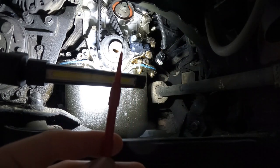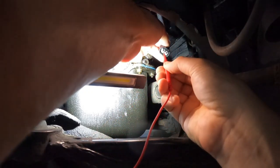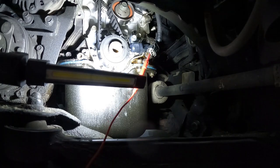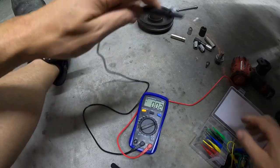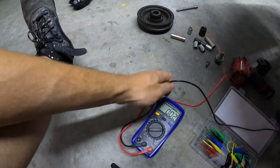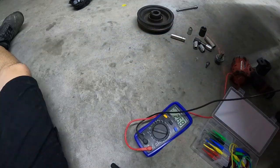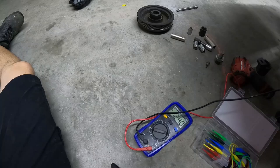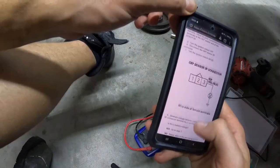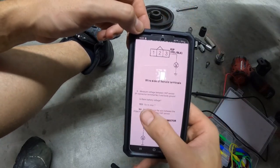These little pin probes are great for checking wiring. I'll place that right there. We're checking for voltage between the yellow-black wire and our chassis ground — grounded to a bolt on the engine, ignition switch on. We're getting 12 volts. Spec is battery voltage, so yes — go to step 7.